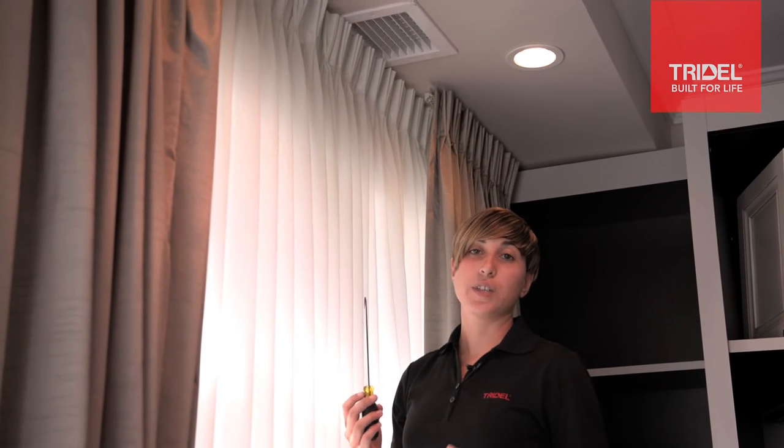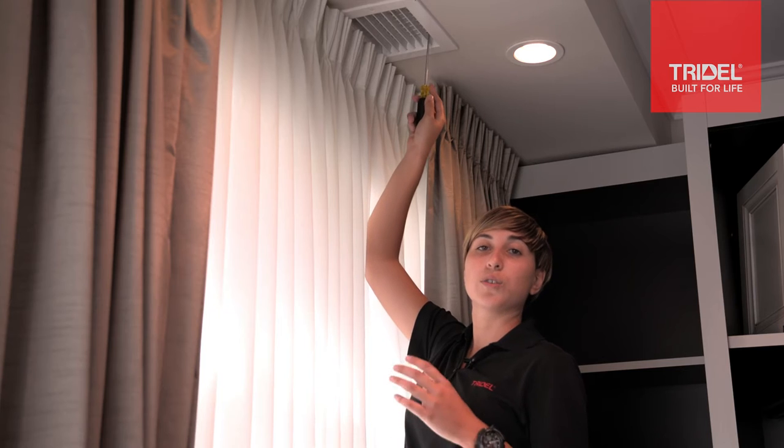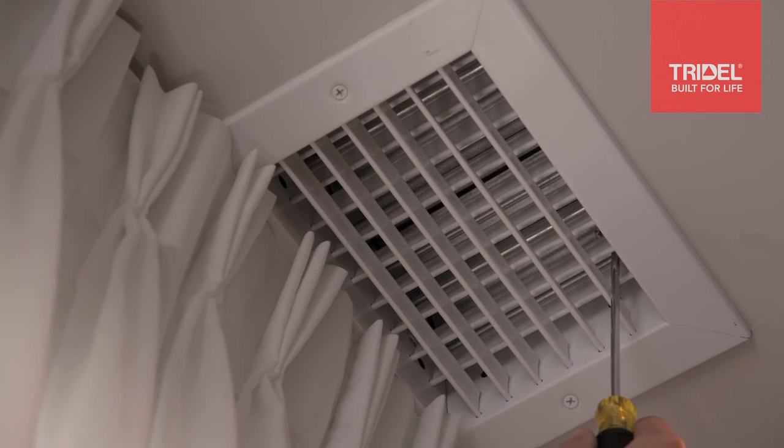Adjusting the louvers on your output grill is actually quite simple. All you need to do is take your flathead screwdriver and locate the metal tab inside of your grill. By turning it clockwise, your louvers will open, allowing for maximum airflow. By turning it counterclockwise, your louvers will close, minimizing airflow.